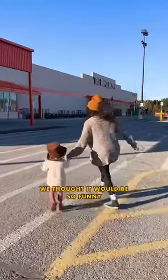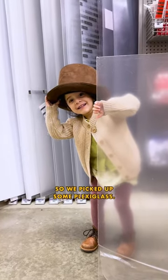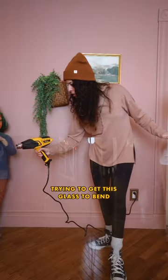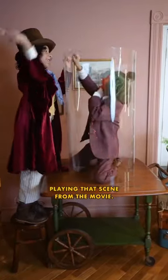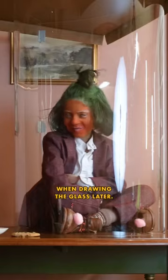We thought it would be so funny to put Indy in a jar like in the movie, so we picked up some plexiglass. Then I spent way too long trying to get this glass to bend, but it finally worked and the boys had so much fun role-playing that scene from the movie. And I got to use it for reference when drawing the glass later.